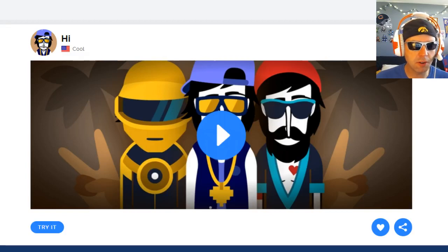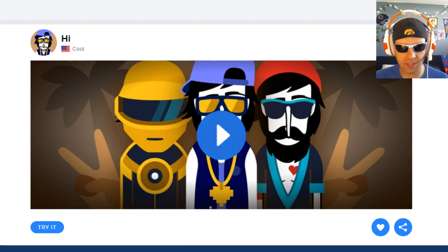All right, everybody, here we go with another great creation on Incredibox. This piece is titled High by DJ Kool. Let's take a listen.